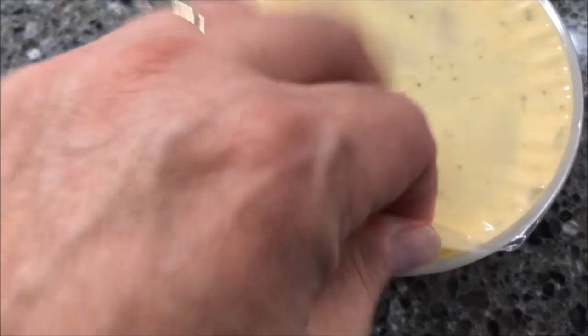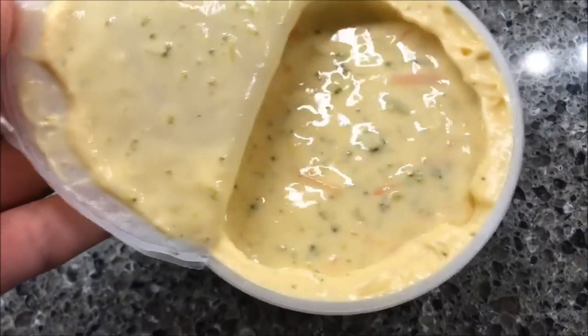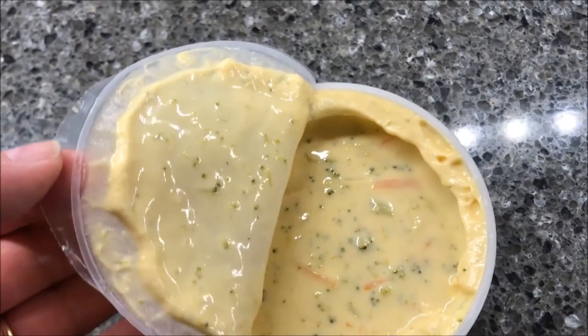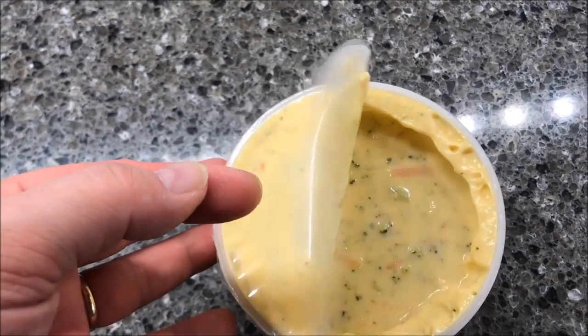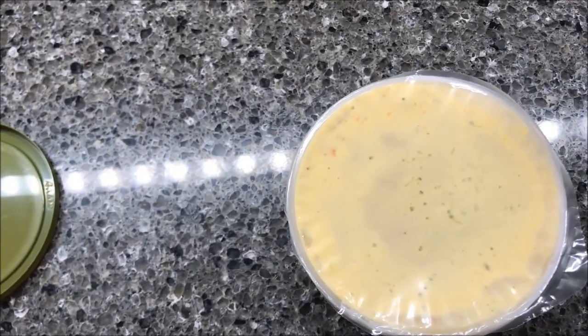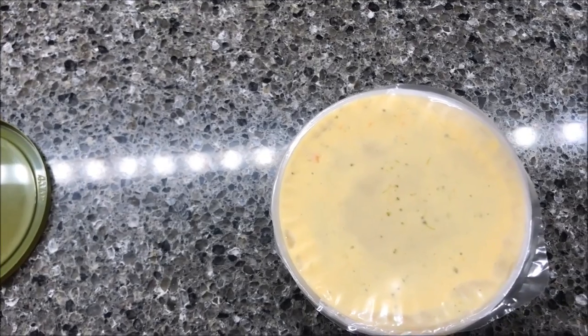It does have a little tab to grab onto and pull open. Yeah, it looks pretty thick. I'll probably take a spoon and scrape down that stuff before I even cook it, then put a paper towel over top just in case it boils over. I made one of these before and it didn't boil over, so probably won't this time either. I'll be back when it comes out of the microwave — it smells really good, by the way.